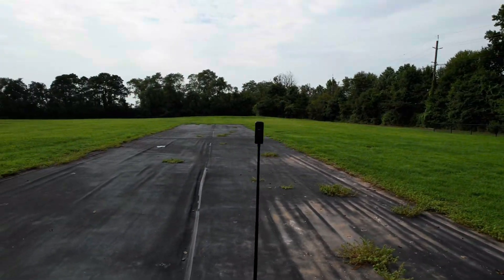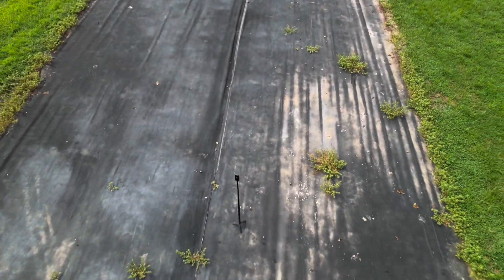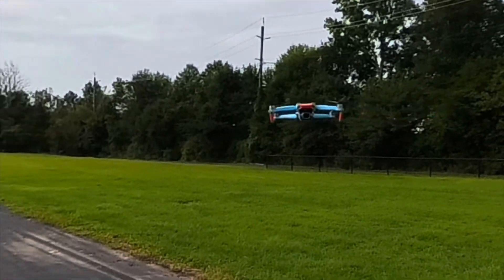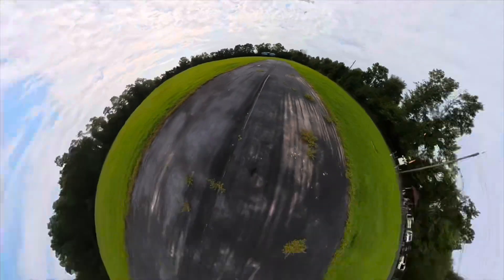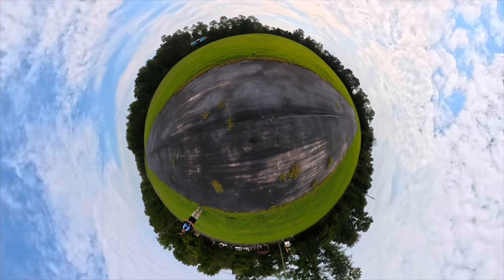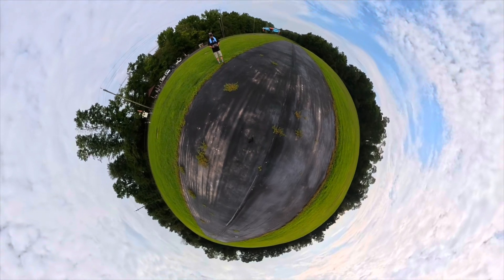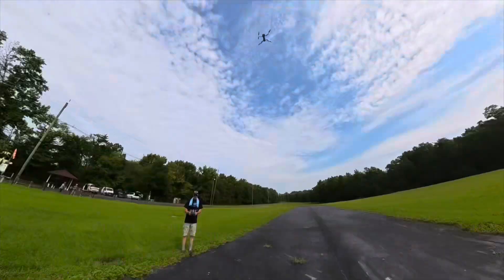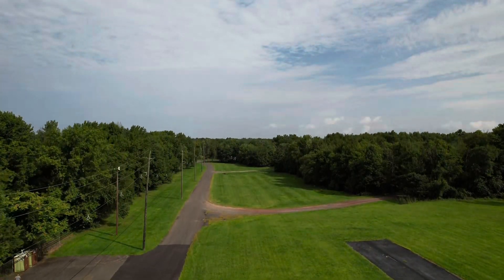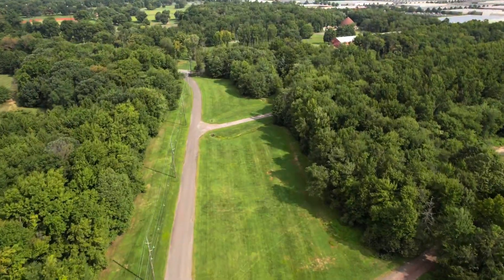Alright, let's do that — are you ready? Here we go, yeah baby, look at that! So this is what it looks like from the 360 camera's point of view in 5.7K in HDR. There it goes.